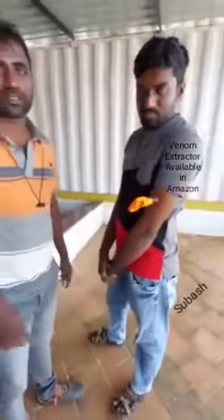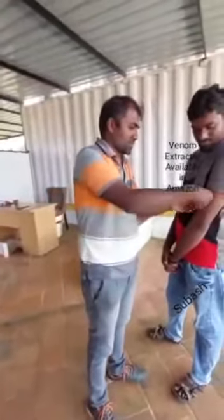Due to reptile bite. So by doing this, you can easily save a person. Thank you very much. Very valuable tips you have given. Thank you very much.